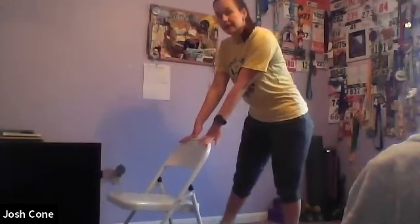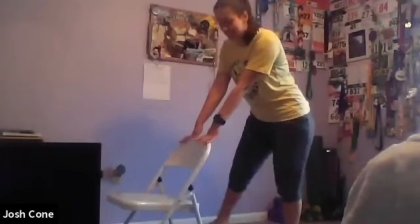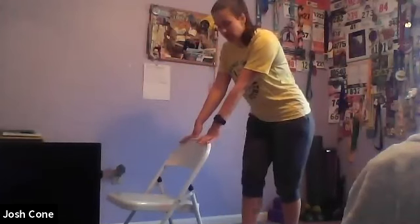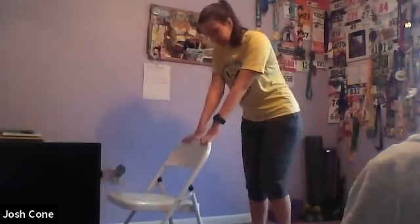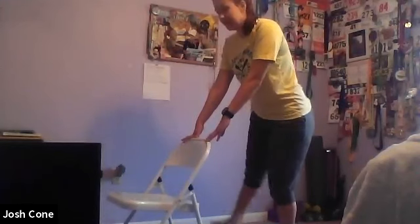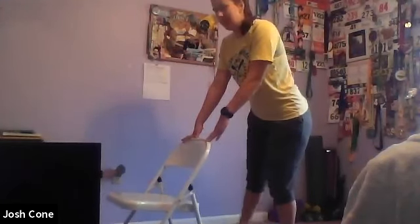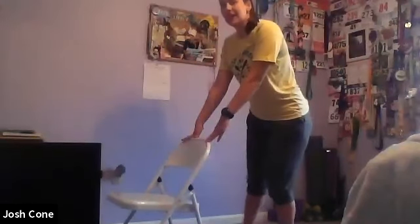All right. And then you can use a chair or you can use a wall for some balance. We're going to start with the right leg. We're just going to cross it over the left and back out to the side. Eight, seven, six, five, four, three, two, and one. Sticking with the right leg, now bringing it out to the right side, nice and controlled. Eight, seven, six, five, four, three, two, and one.